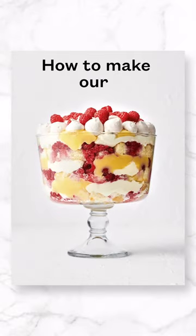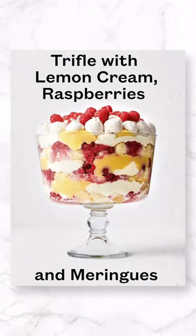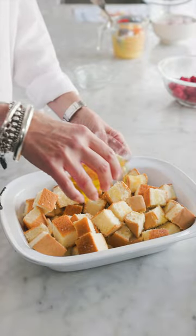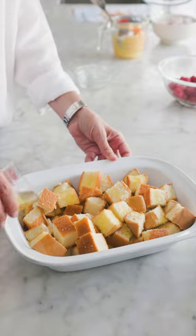How to make our Cheats version of Trifle with lemon curd, cream, raspberries and meringues. Cut sponge into cubes and put in a baking dish, then drizzle over Limoncello.